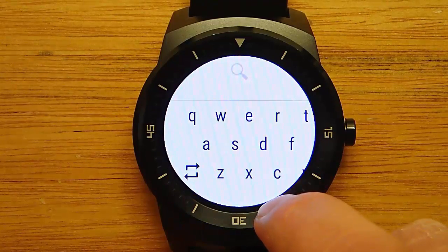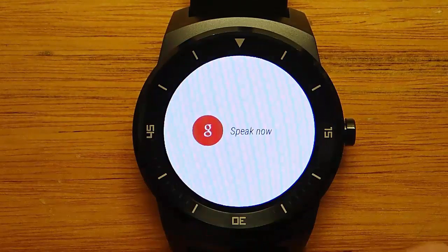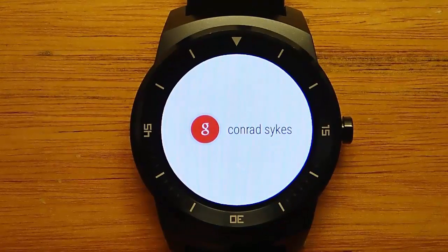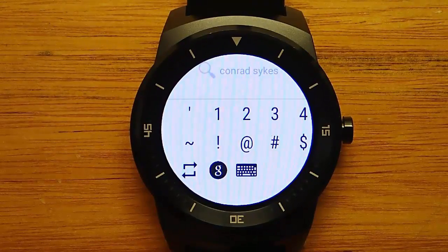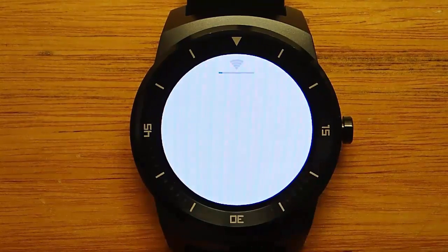So let's go ahead and try out the voice activation. [Conrad Sykes.] It was able to accurately pick up what I said, so now let's go ahead and search Google for Conrad Sykes and see what we can find.